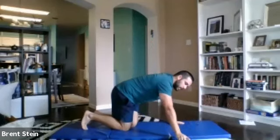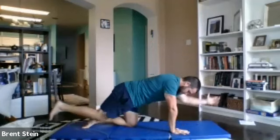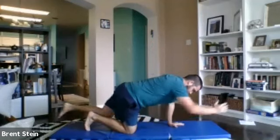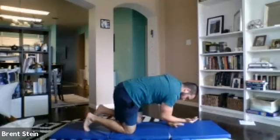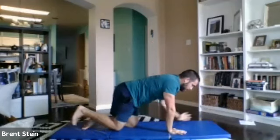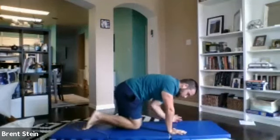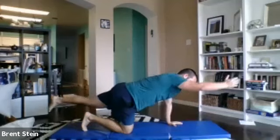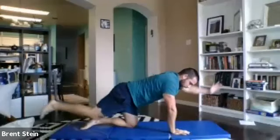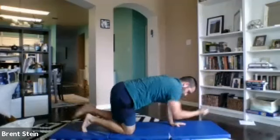Let's begin our bird dogs. Just alternating, a big reach out. Squeeze it in nice and inside. Reset, switch it out. Nice and quick. Just want to find some length here and control, make sure we can find some balance, making sure our hips aren't doing some crazy dancing. Just a few reps on each side. And relax.